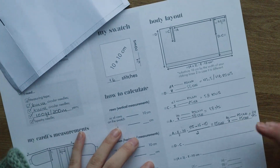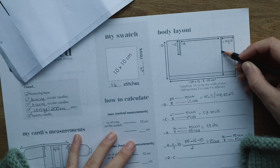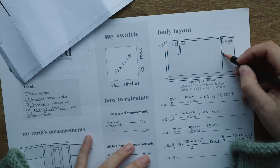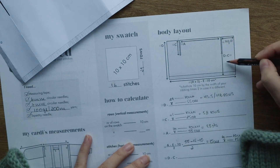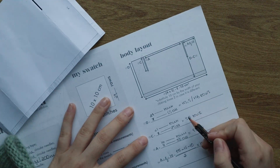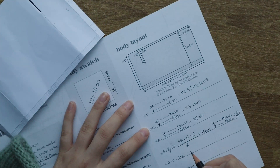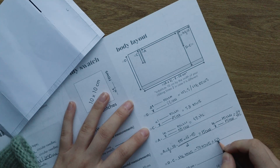The next measurement is the distance from the beginning of your work to where you start dividing it into three sections — where your armhole starts. You just need to take the total length and subtract the armhole length. So: 116 rows minus 53 rows equals 63 rows. I'll knit from the bottom until I reach 63 rows, then divide my work into three sections.